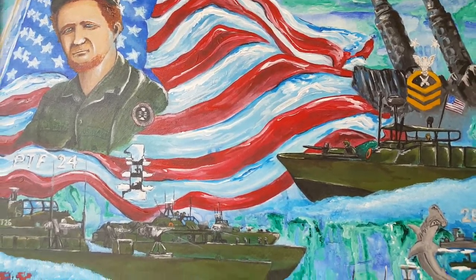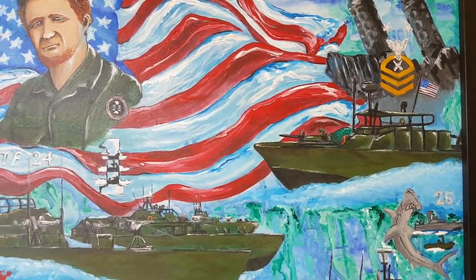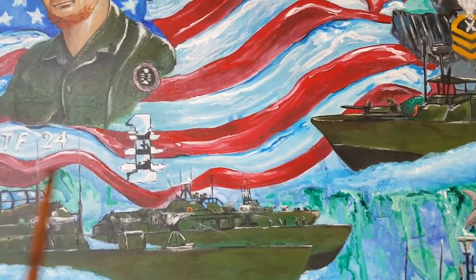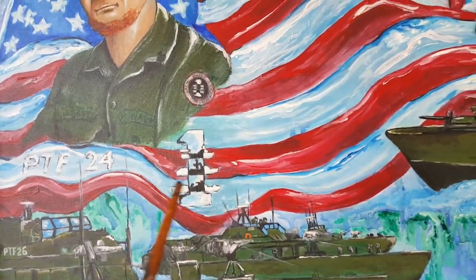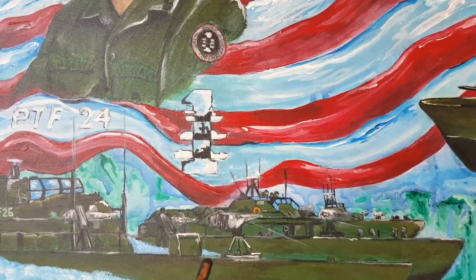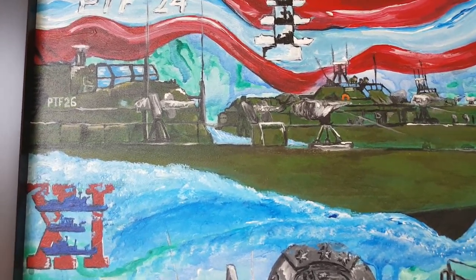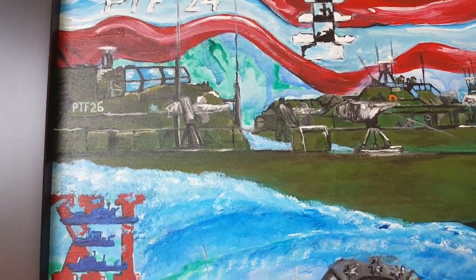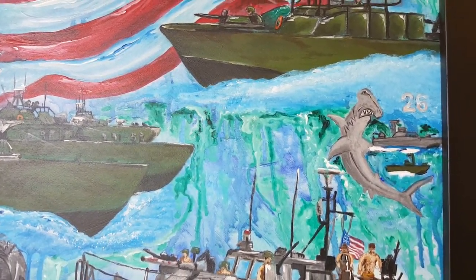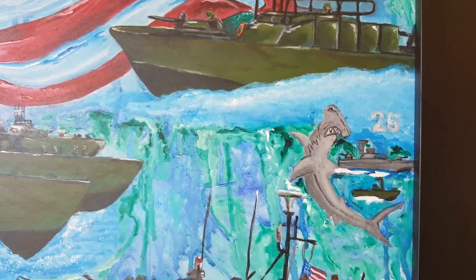He gave us almost 30 years of honorable service in the boat community. What I wanted to capture is his early years in the 70s, back when the boats had that marine green color. Some of the boat units — actually riverine squadrons he was with — like Coastal River Squadron 1, now Special Boat Squadron Coronado. Same with the 11, it was also a riverine squadron, now Special Boat Unit Mare Island. 26 is still the same but got decommissioned in the late 90s, and I did put 26 close to the PBR because they were still there around '96.